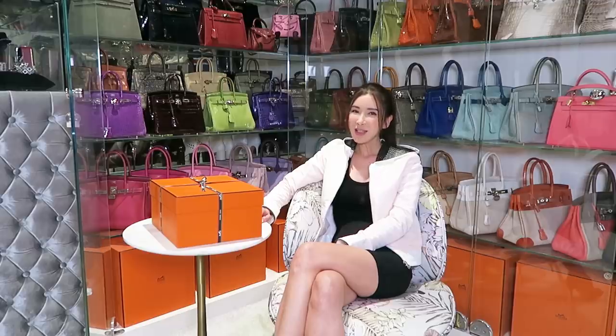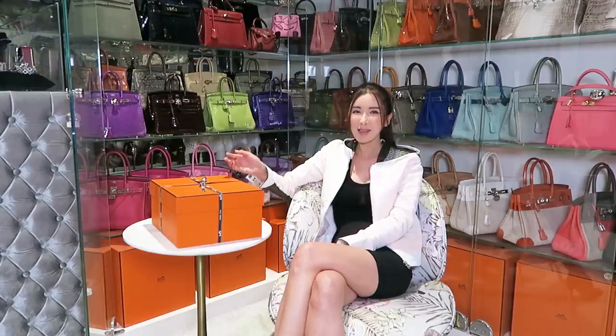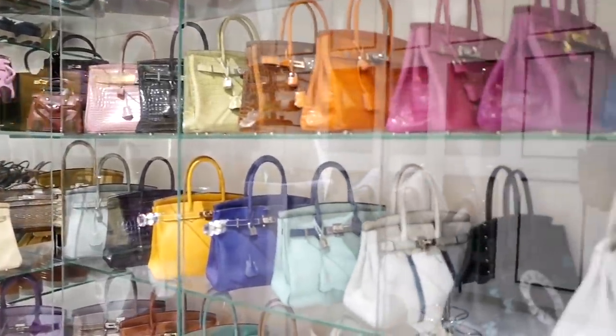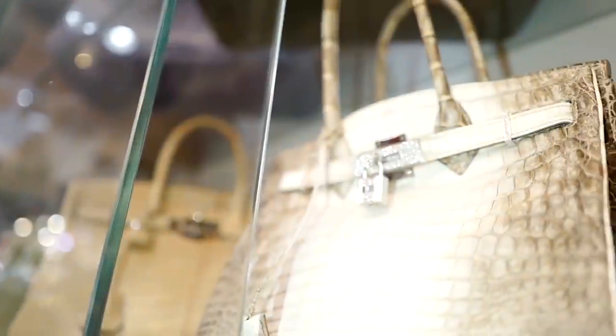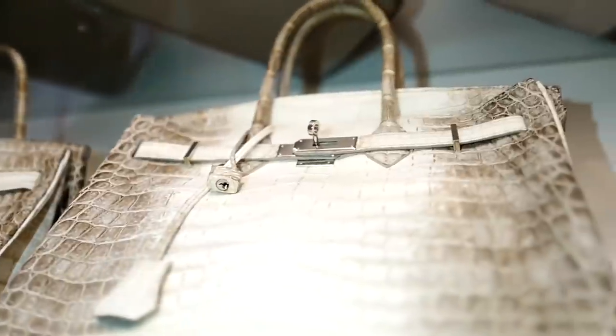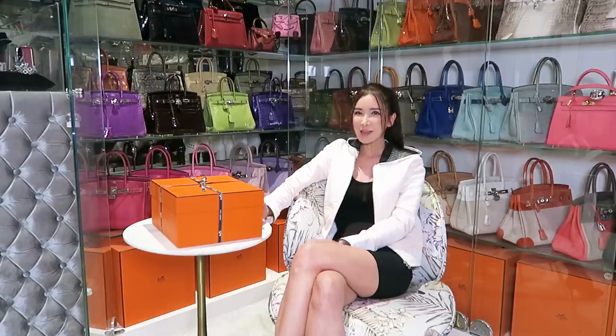Over the years, I've collected many handbags, namely Hermès handbags, which are my favourite because of the investment value that I believe in. I've also got a collection of Chanels and some other brands, but not too many of them.